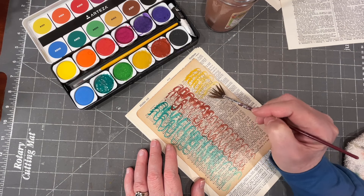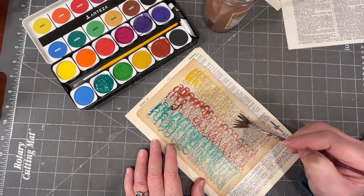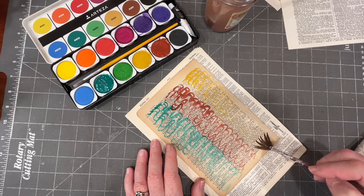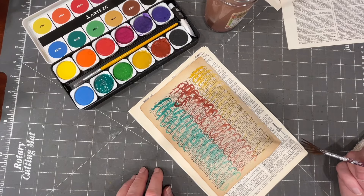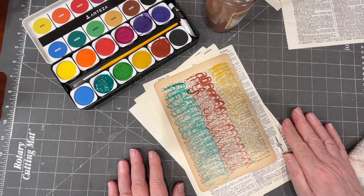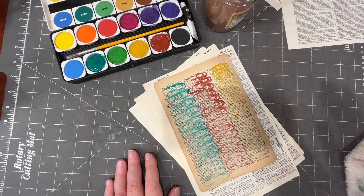I'm just going back and forth. Because this is pale to begin with, it really gets down to be pale. I'm not certain how I'm loving that, but I think maybe it fits the brief of it being an example of ombre. What I'm going to do is let these dry and we're just going to see what we can do with it.